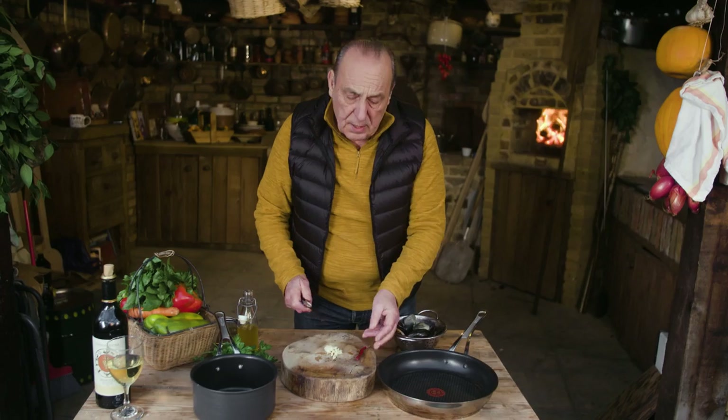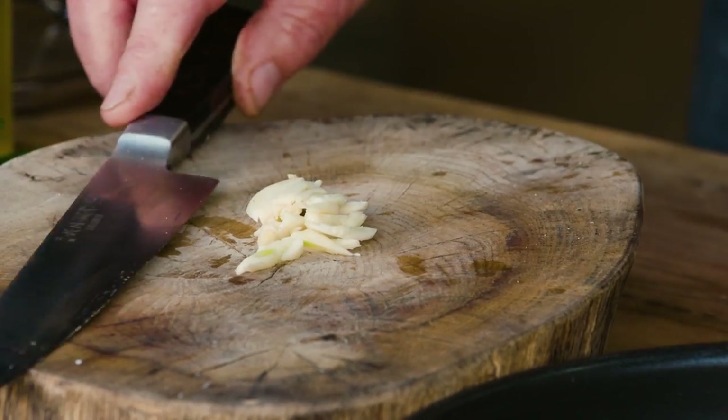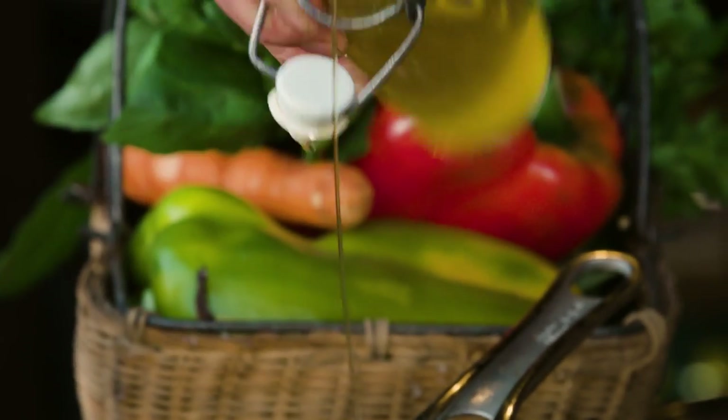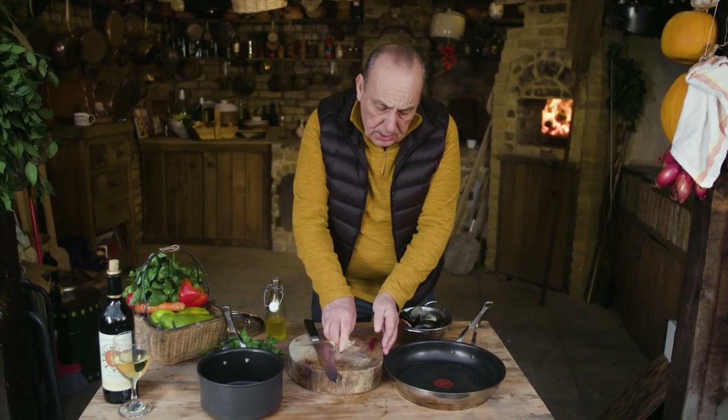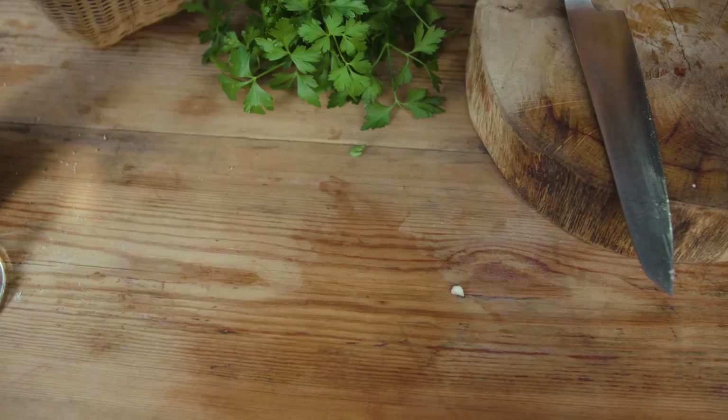You've got a chilli — a dry chilli. Sometimes chilli can be so strong. Just bang them on top. Olive oil in a pan, good olive oil. Garlic and chilli. How simple is this? Let's cook it, this is so quick.